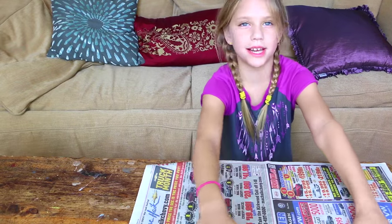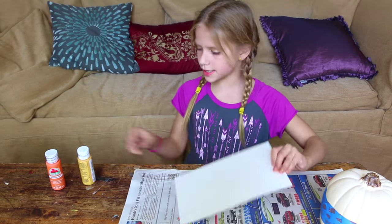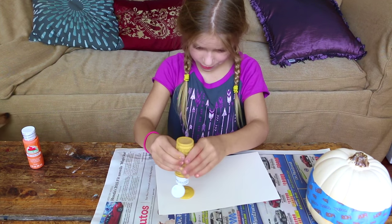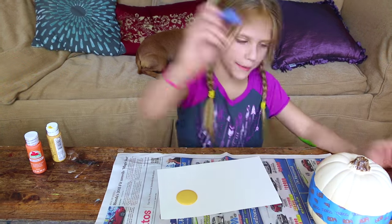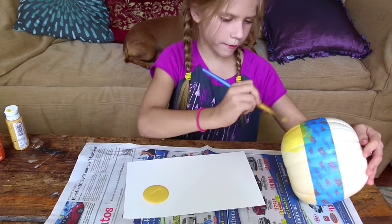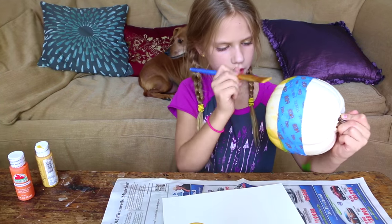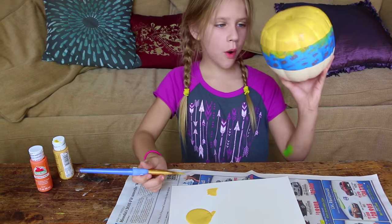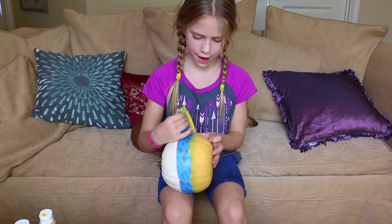Now I'm going to set my pumpkin aside and get some newspaper or something just to cover my surface so I don't get any paint on it. Now I'm going to start painting — I'm going to grab my palette and put my yellow paint on it. I'm going to let it dry and then I'm going to do a second coat. You need to peel the tape off after it's dry.